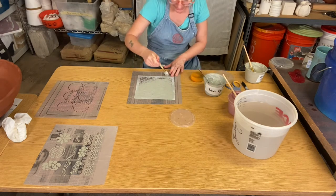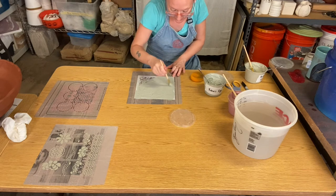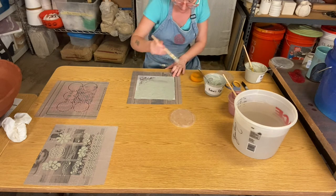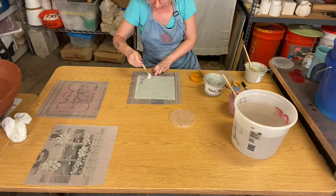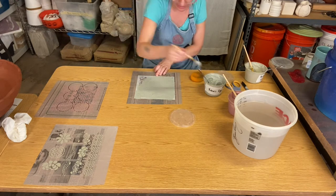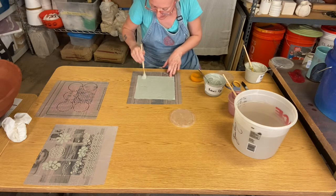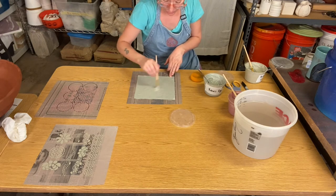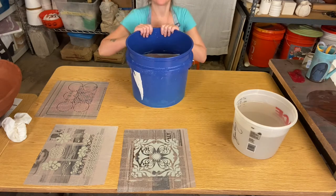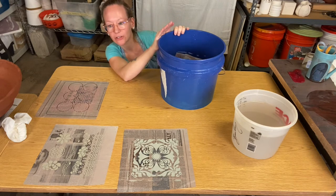Because we're using slip — which is just a thinned out, more liquid version of clay — we can only add it to our wet or leather-hard piece. This process cannot be done after bisque. The slip will no longer stick to the bisque: it'll stick right away while the slip is wet, but then as it dries it'll just flake off.